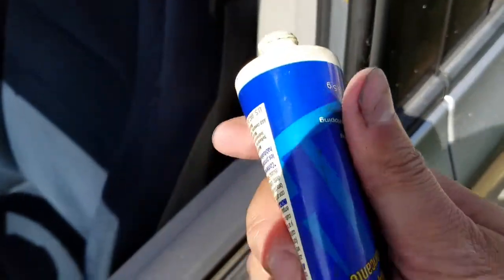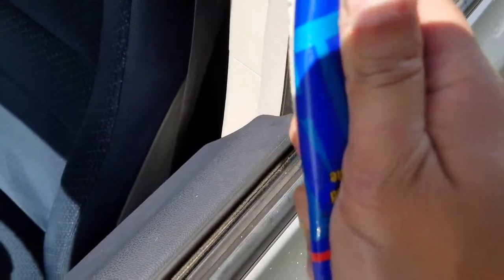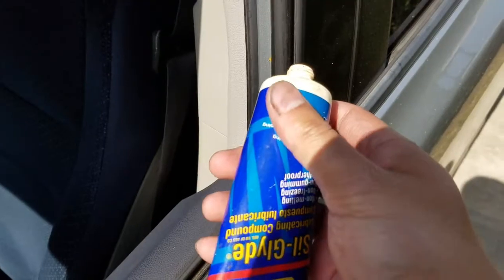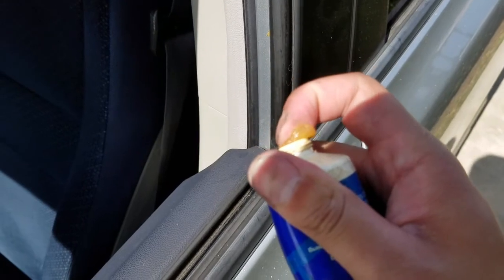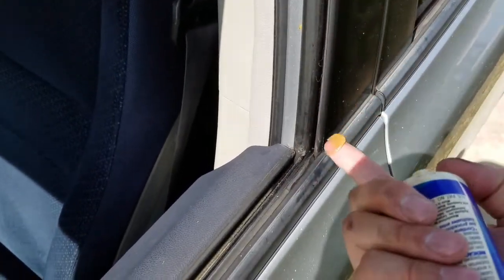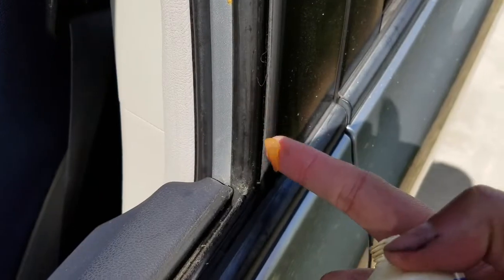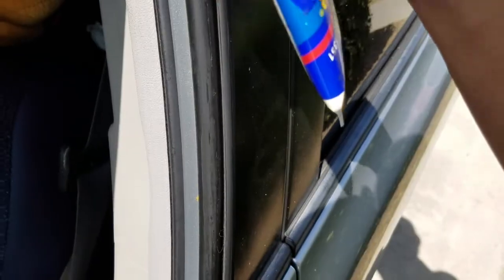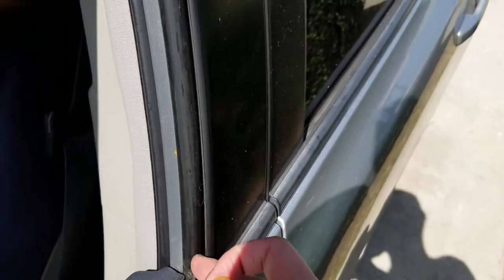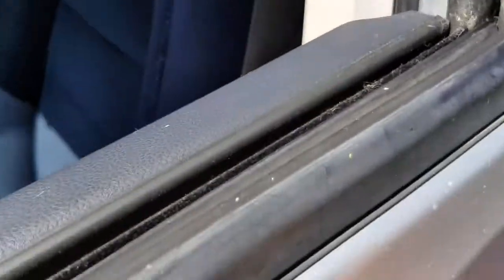I've been using this silicone grease for a long time — I've had the same tube for about four or five years and it's still mostly full because a little goes a long way. You just run your finger up and down the track, making sure it's inside the track. The reason you don't want to put too much is that it might come out on the side and make the window look really greasy. Just put it inside the track and along the sides of it, not too much — there will be a little runoff but that's okay.